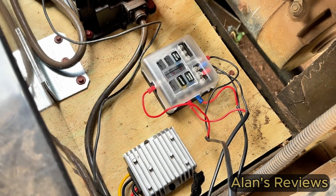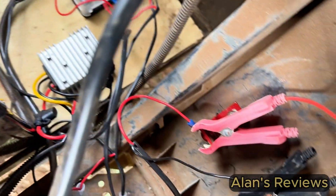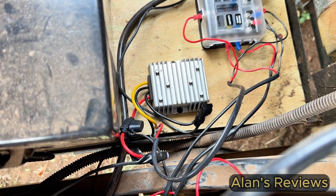Works perfectly. It would be best to include a fuse box with it. Works great for me. Think it'll work great for you too. I've got to go do some spraying. Hope that helps you.